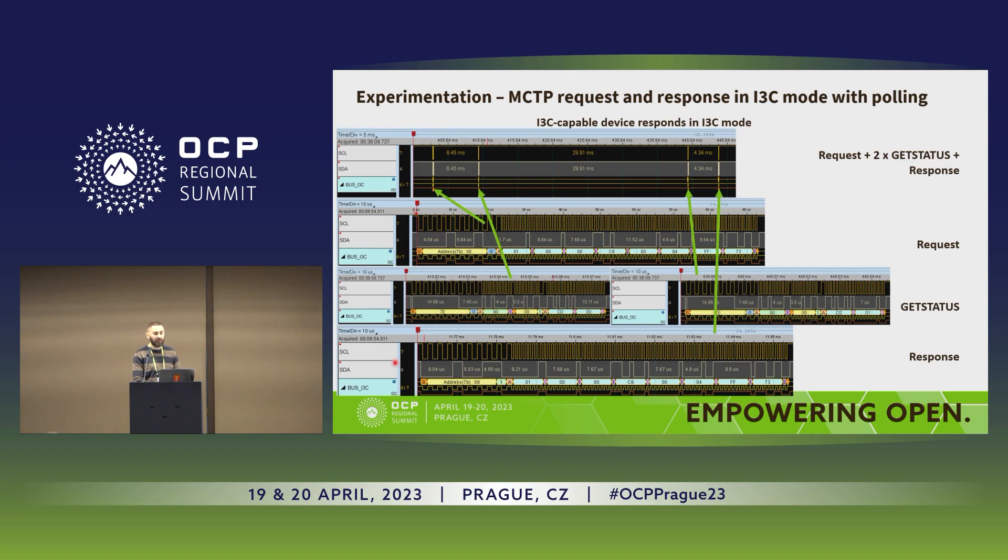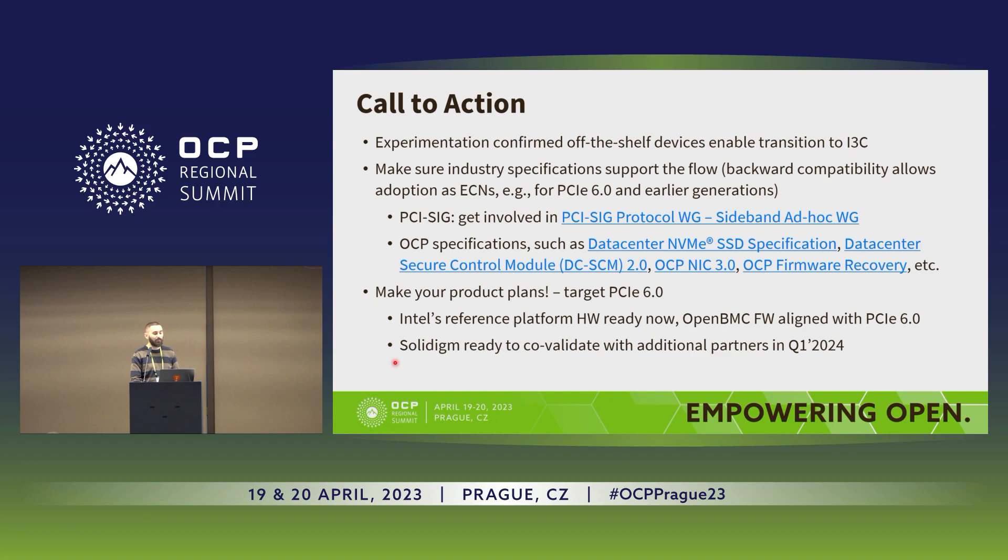That concludes the experimentation. Now for the call to action: the most important next step is to ensure all relevant specifications adopt the SMBus to I3C transition idea and the associated flow already documented in the EDSFF spec. Intel hardware is ready with the Birchstream program, firmware will be ready with the next program correlated with PCIe 6.0, and SolidDime will be ready for co-validation at the beginning of next year. Companies should start making product plans that include the SMBus to I3C transition idea targeted for PCIe 6.0.